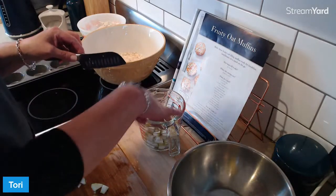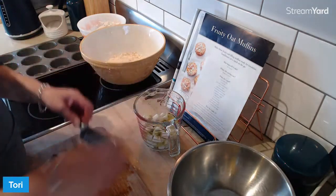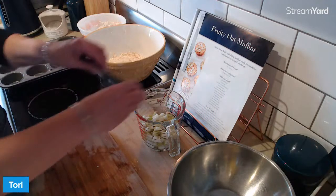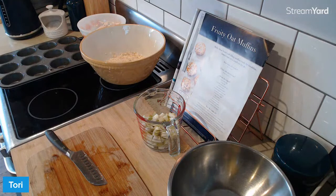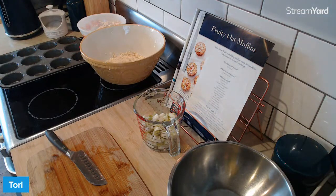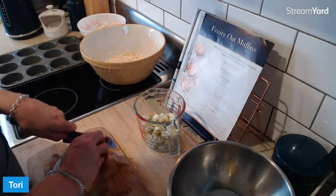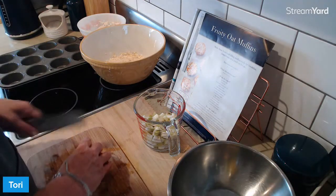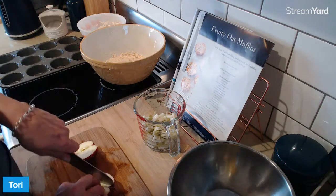Just to give you an idea, one diced pear is pretty much a cup. But I'm not doing a half a pear kind of scenario. So luckily we've got a small apple, which will add a little bit more crunch. I'm just going to dice this little groover up too.